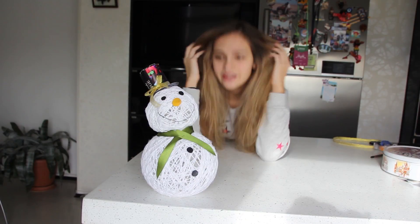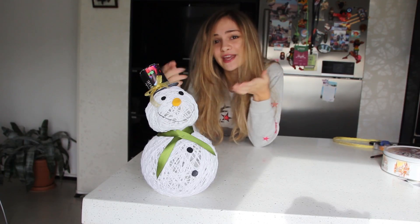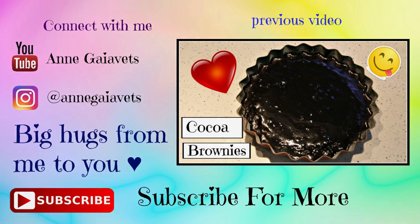And now guys, that's it. I think it's pretty easy DIY and he looks really cute. So if you like this video or if you liked him please give me a thumbs up and don't forget to subscribe! Byeee! See you next time.